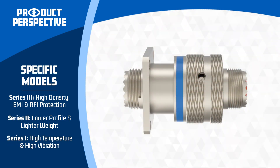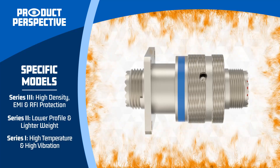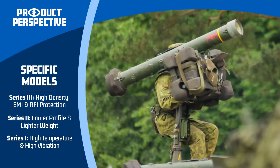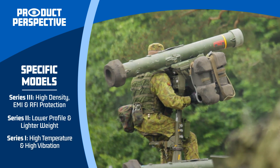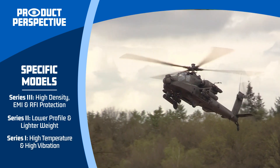Series 1 connectors feature high temperature and high vibration capabilities. They are well suited for many military applications such as missile systems and rotary wing aircraft, where reliability and toughness are absolutely paramount.